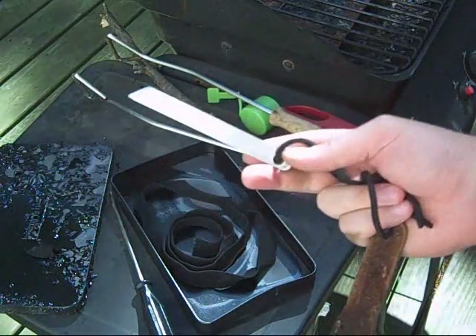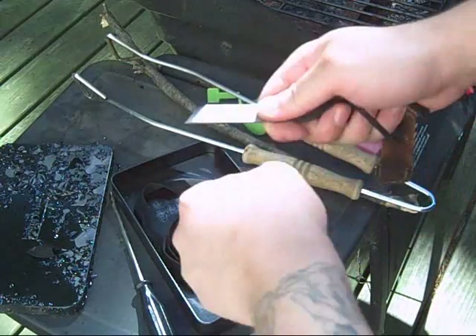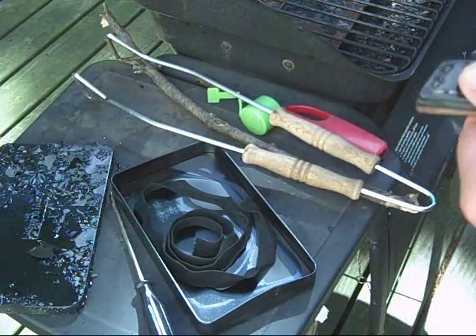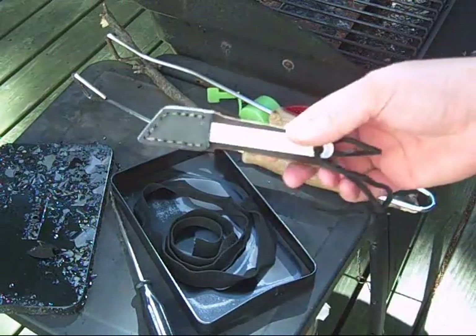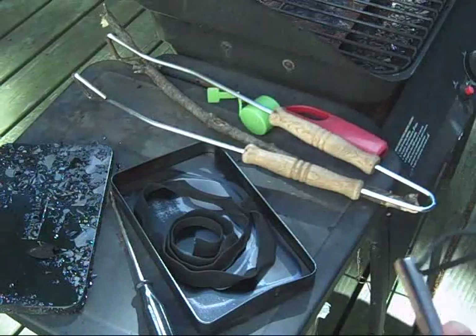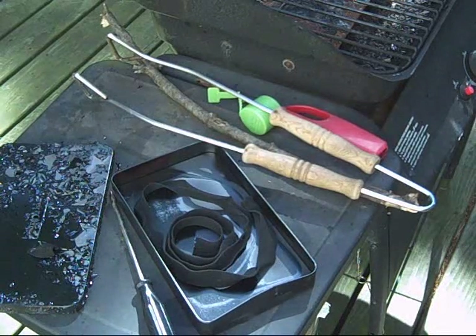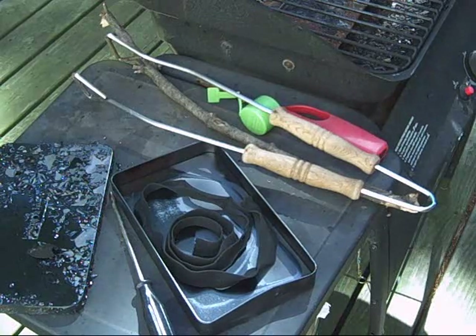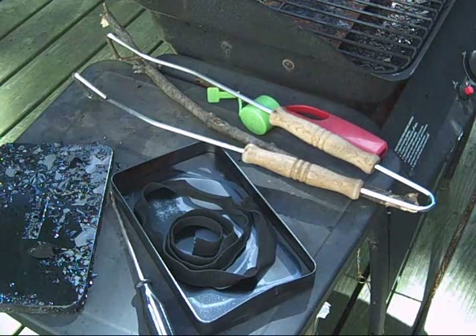A neat little tool I made — might throw a few more together. It definitely throws ferro rod sparks very well too. I'll make a little cheap sheath for it, just draw it tight and it stays right in place. Yep, char cloth. Pretty easy. I'm going to bag it up, divvy it up, and get some of this to my friend.